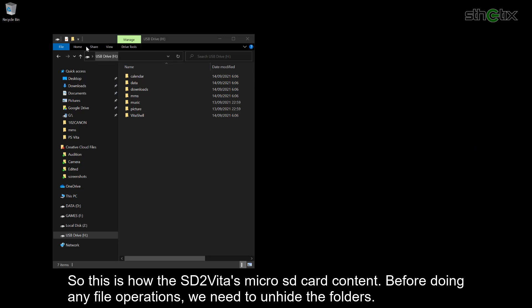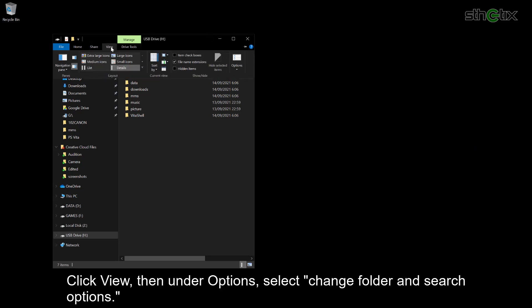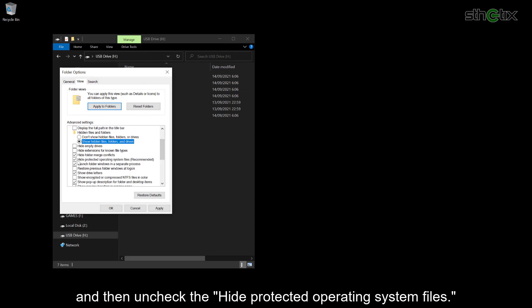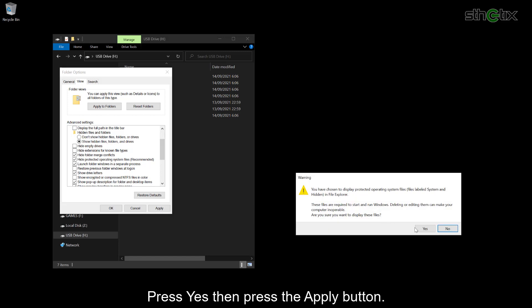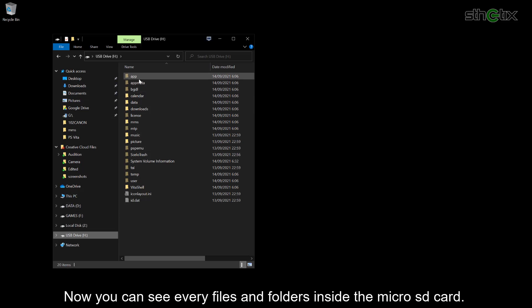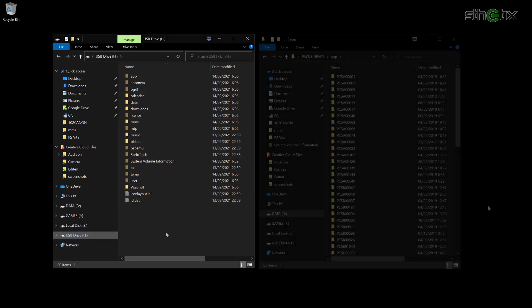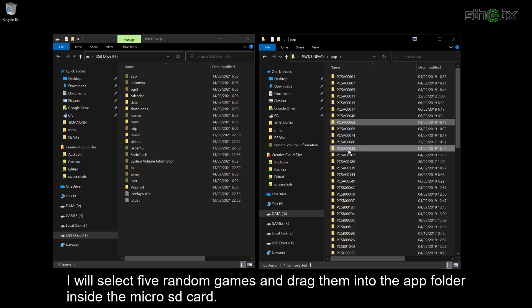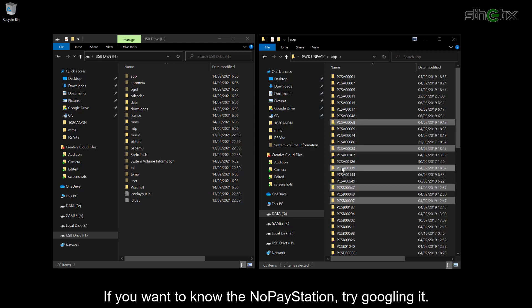Before doing any file operations, we need to unhide the folders. Click View, then under Options, select 'Change folder and search options'. Click the View tab and activate 'Show hidden files, folders, and drives'. Then uncheck 'Hide protected operating system files'. Select Yes, then press Apply and OK. Now you can see every file and folder inside the microSD card. On the right window, we can see some PS Vita games — I got them using the NPS (No Pay Station) tool. I will select 5 random games and drag them into the app folder inside the microSD card. If you want to know about NPS, try Googling it.